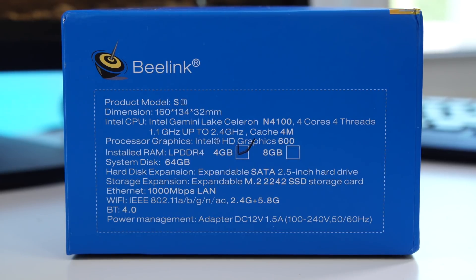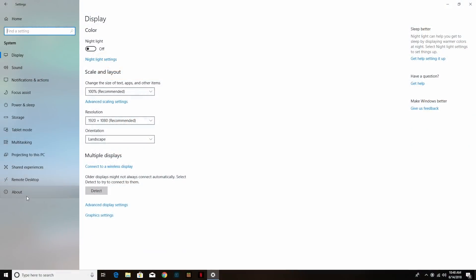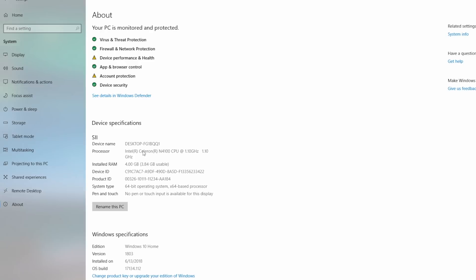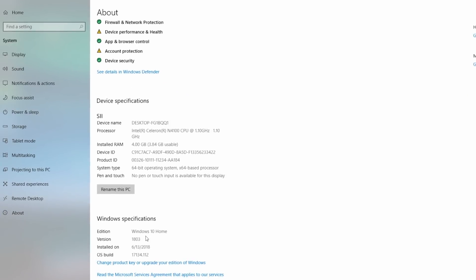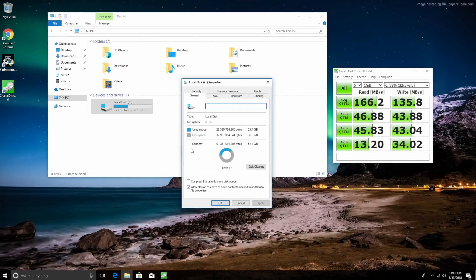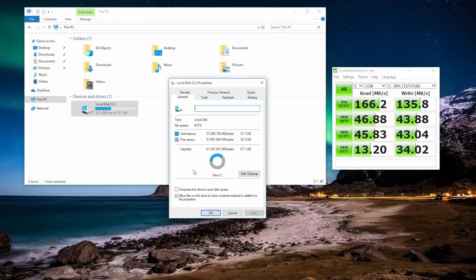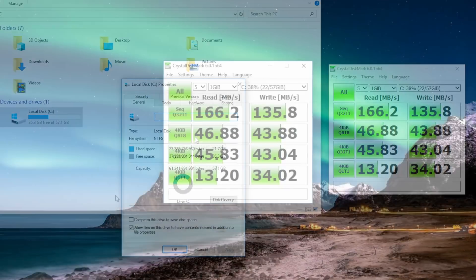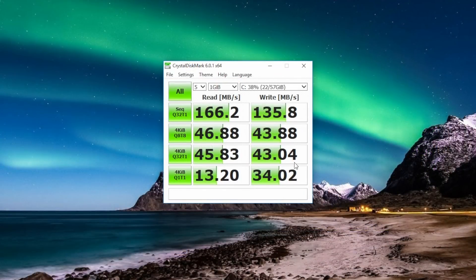Aside from that we get either 4 or 8 gigs of RAM — I have the version with 4 gigs of RAM. We also get 64 gigs of internal storage and the device comes pre-installed with Windows 10 Home Edition. Out of that 64 gigs, we only have about 35 gigs left after the operating system, and the speeds for the internal storage aren't the greatest, however they're still a bit better than the last mini PC I tried from Beelink.